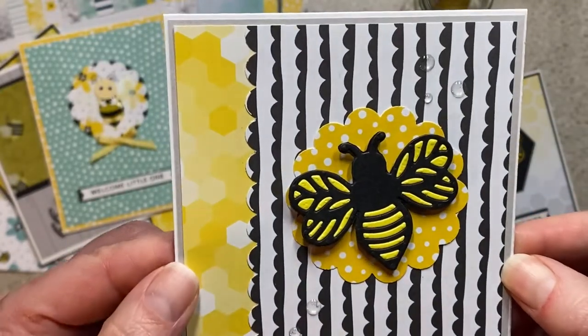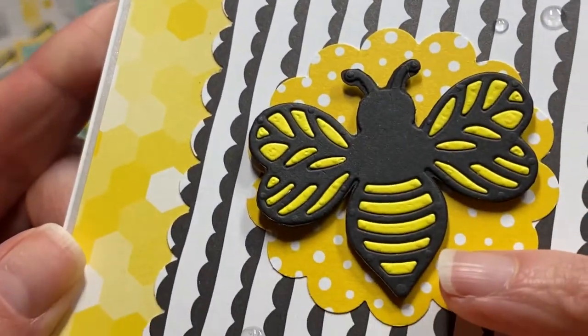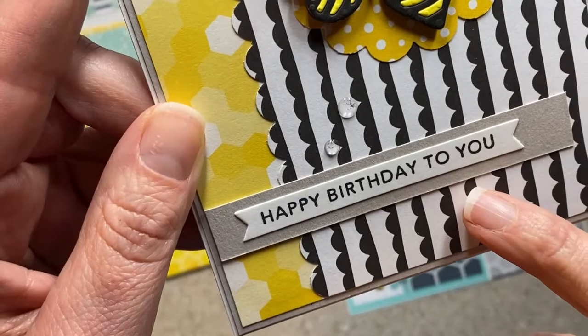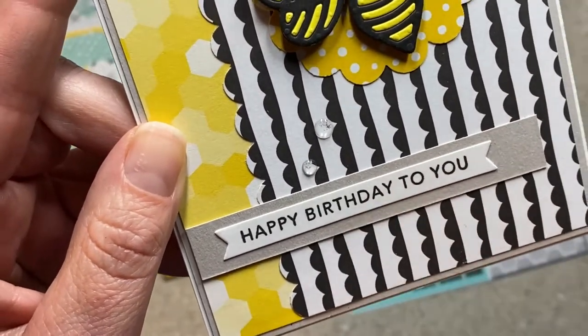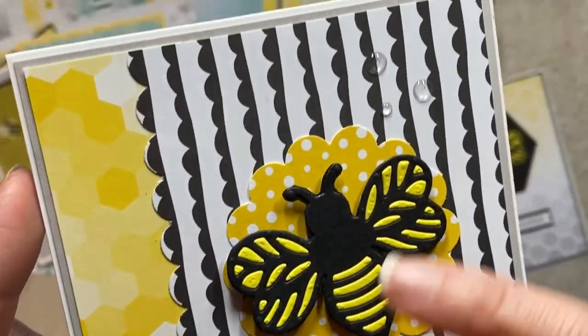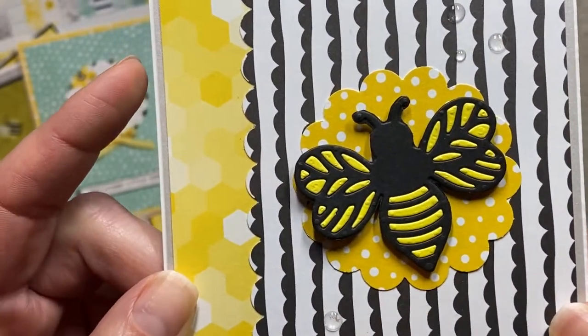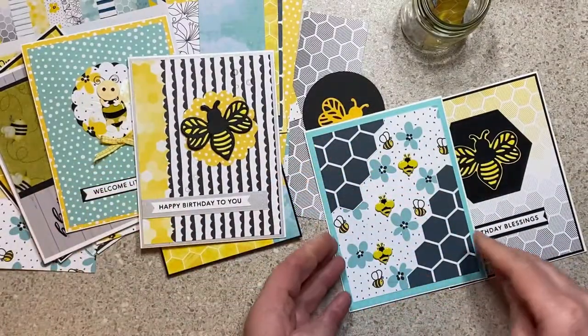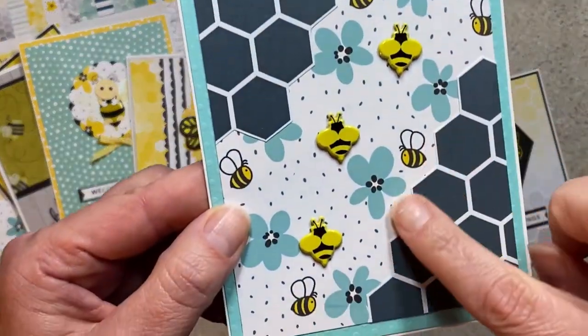I also made a happy birthday card with the bee. I layered the die-cut pieces and added 'Happy Birthday to You.' These sentiments had been sitting in my room and needed to be used. I have some clear embellishments on here for texture and used the scallop punch to add some interest.